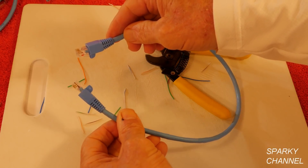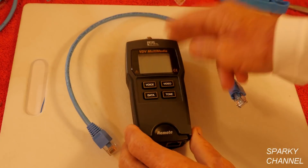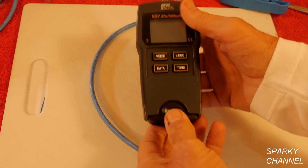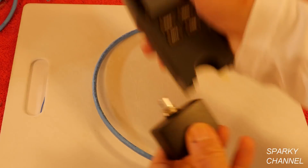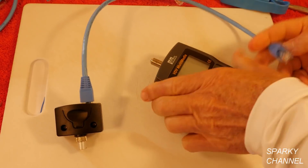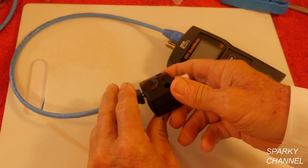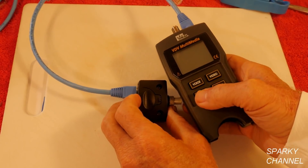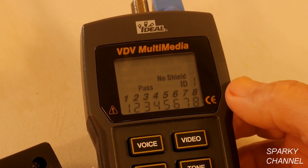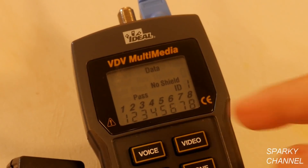Now I have an RJ45 Category 6 modular patch with Category 6 modular plugs. Before you use a patch like this, you always test it out — that will save you a lot of time. If there's any problems with the patch, you need to know it before you go and install it. This is my Ideal VDV multimedia tester. Take the remote out, put one end of the patch into the remote, and plug the other end into the top of the tester. It has voice, video, data, and tone modes — press data. And there it is: Pass, ID1. It's got all eight wires lined up with one another — this is a pass.